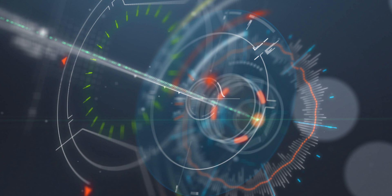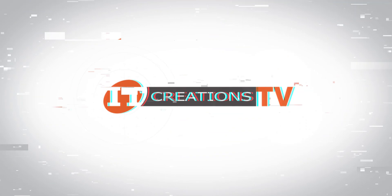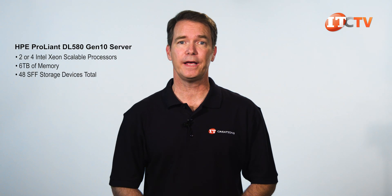Let's take a look at the hardware. The 4U chassis can support two or four Intel Xeon scalable processors, six terabytes of memory, and up to 48 storage devices, including 20 NVMe drives. This is a high-density server that offers scalable enterprise performance. With its large memory footprint, it's definitely what you want for your mission-critical workloads for in-memory database applications like SAP HANA.